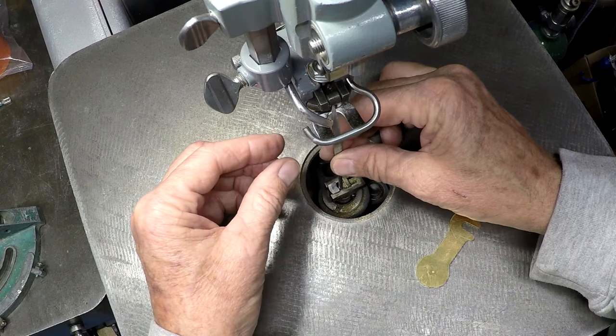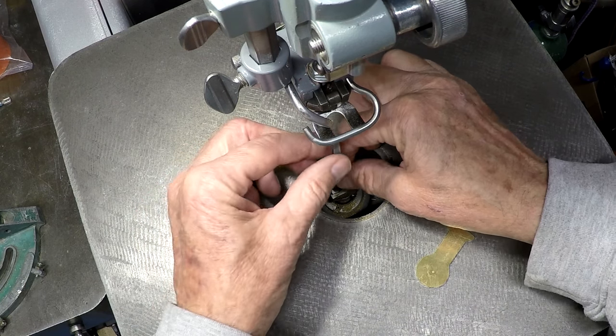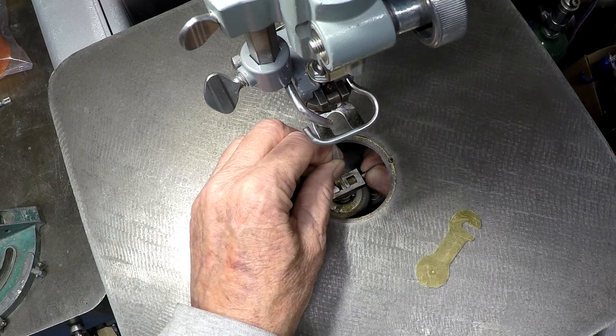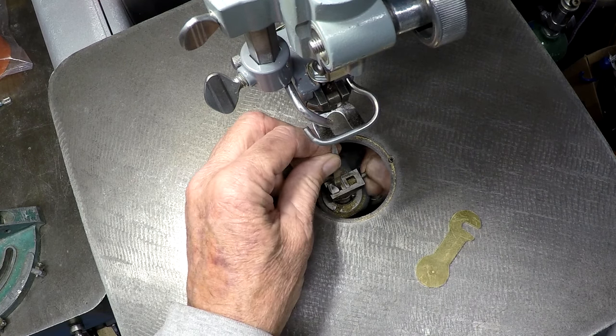The needle file fits down in that V-block. Put it down in there pretty far and lock it tight.